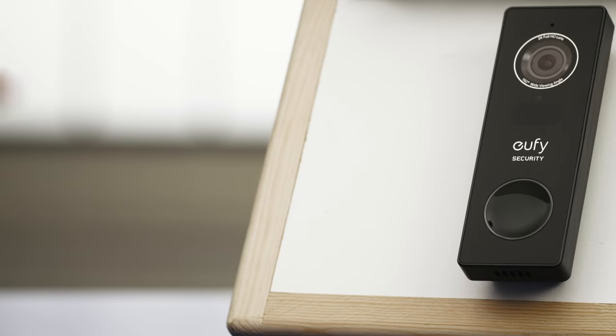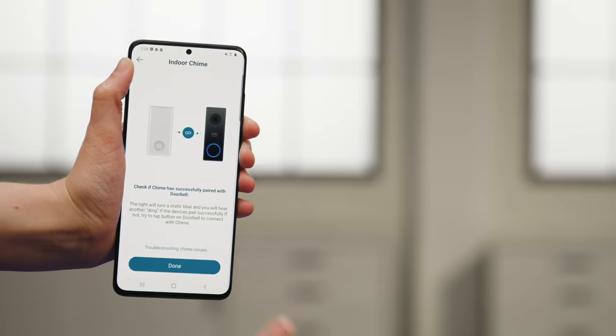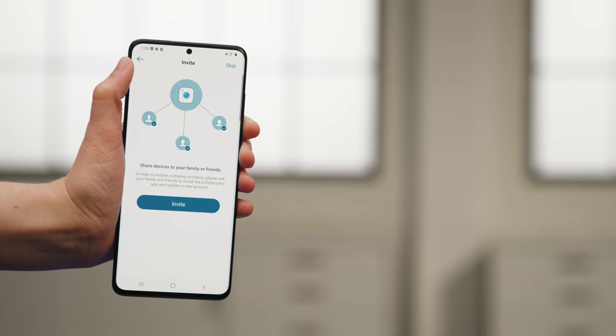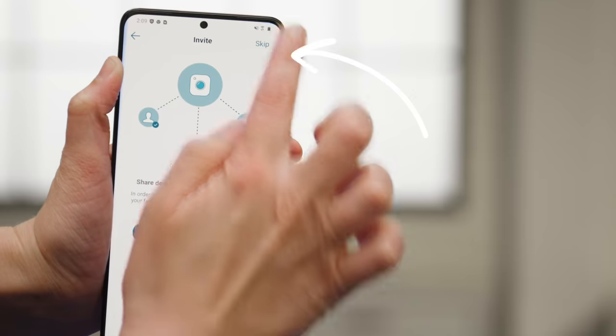The last thing we need to do is press the doorbell button to make sure the chime paired up correctly. Tap Done and you're all good to go. If you want to invite family and friends to access the doorbell, tap Invite and follow the instructions. I'm going to tap Skip.